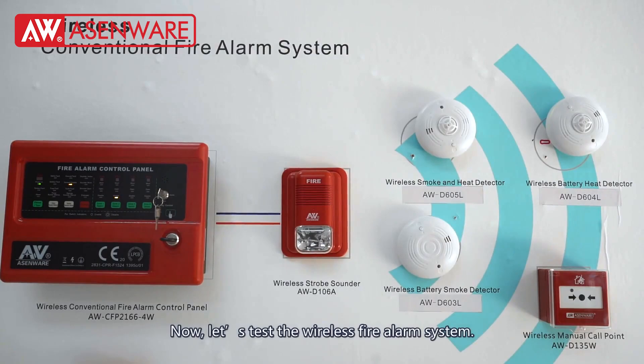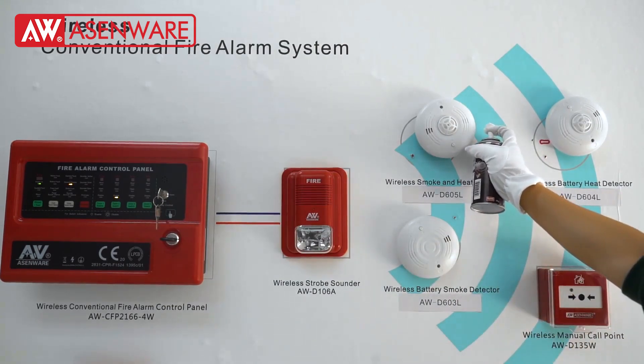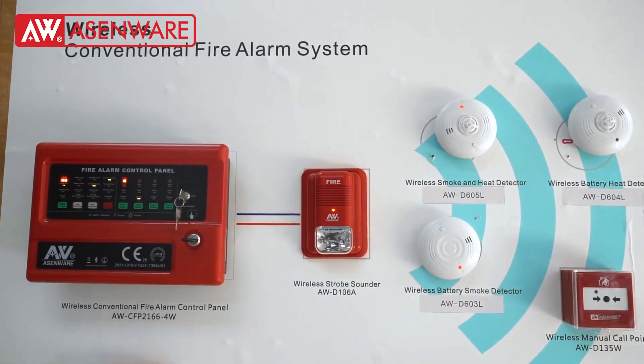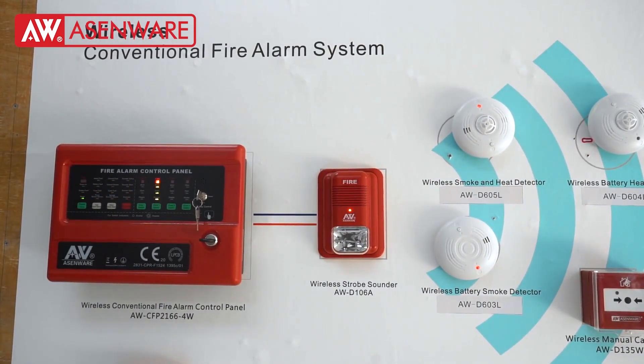Now let's check the wireless alarm system. Let's go.